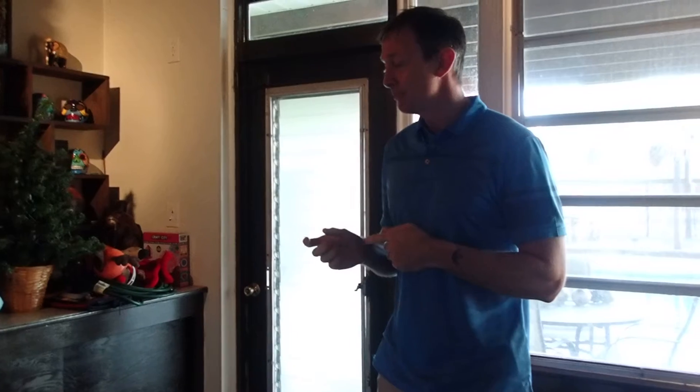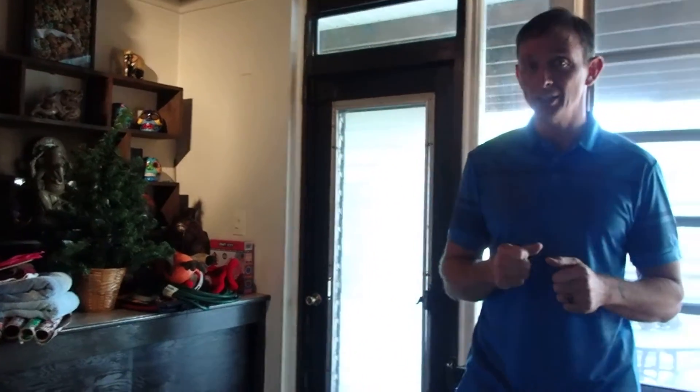Hi, this is Doug Snyder and this is my video submission for the module 12 videos. Today we're going to be doing rear foot distraction and talocrural mobilization in half kneeling.